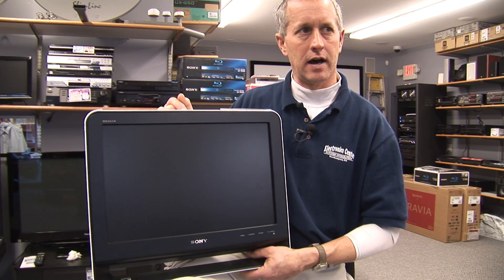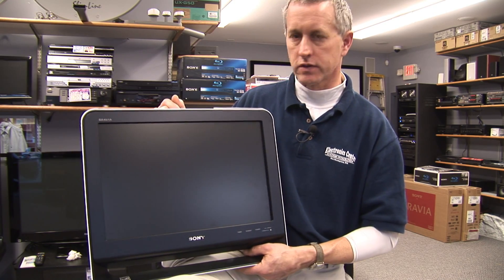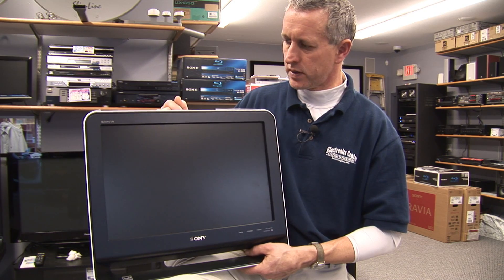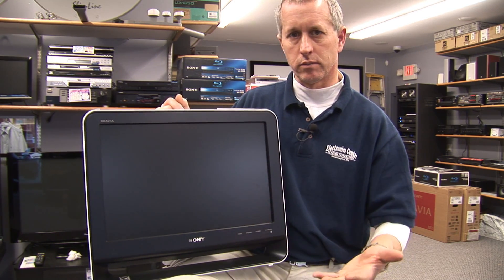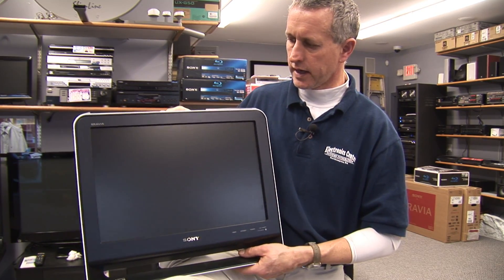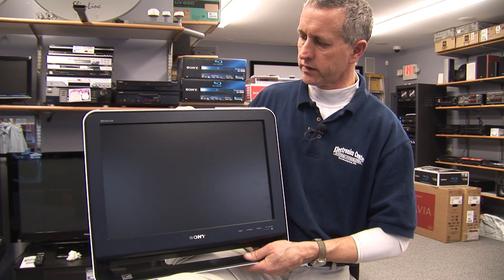If the digital channel is weak, there will not be anything shown on the screen — it will be a black screen. There will not be your typical snow with a digital channel, so the channel will either be there or it won't be there, unlike an analog channel where you can still sometimes watch it if there's a weak signal with some snow.